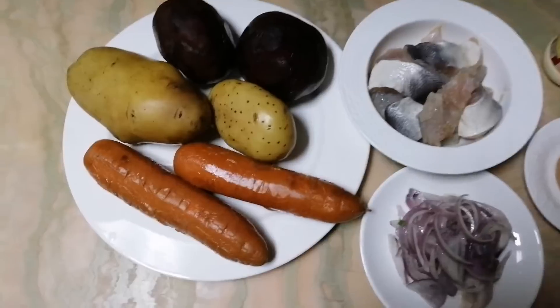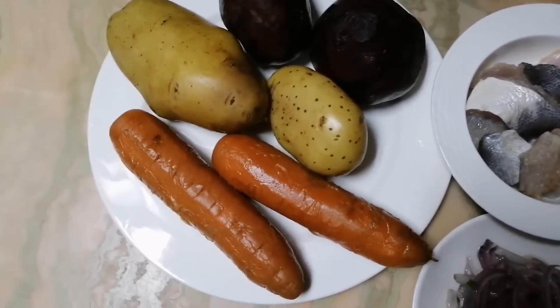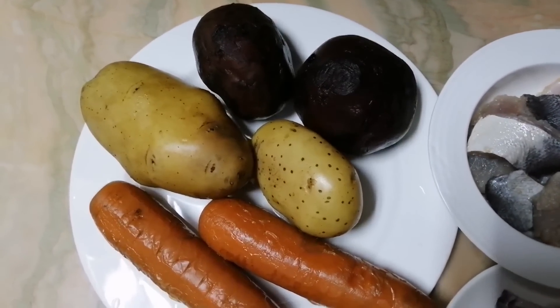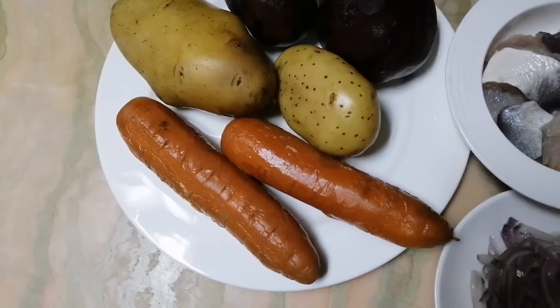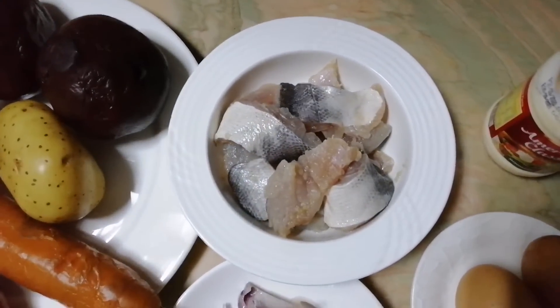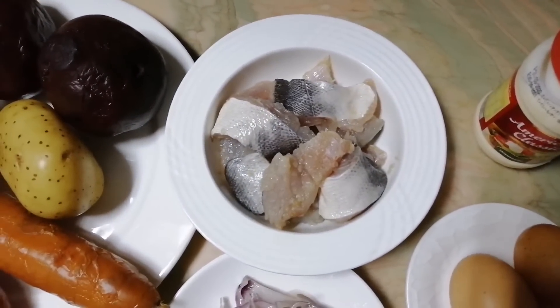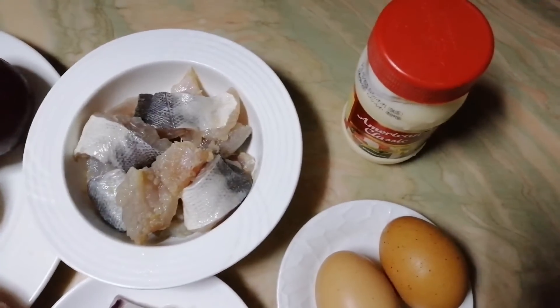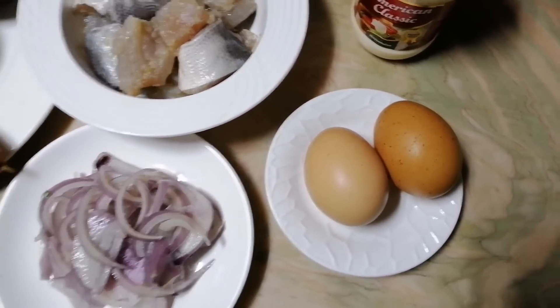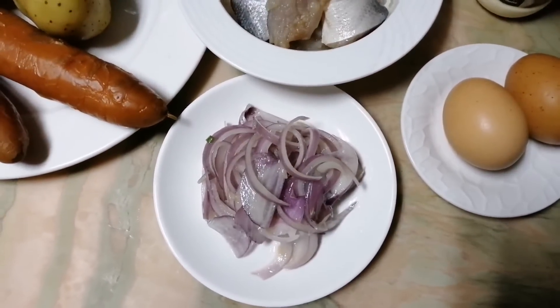For this I will need boiled vegetables. I will use two beetroot, two big potatoes, two carrots. Also I need a herring fish, around 400 grams, mayonnaise 250 grams, two boiled eggs, and some onion.